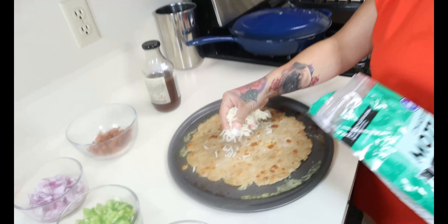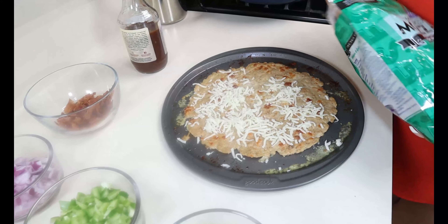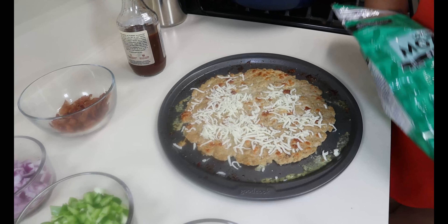Now we're going to start topping our pizza. First, I'm going to lay down some mozzarella cheese. Get creative — you could use any cheese that you want on this pizza, you don't just have to use regular mozzarella.